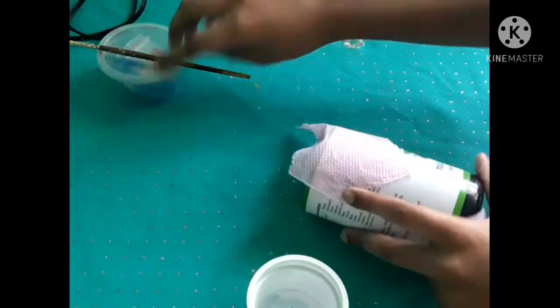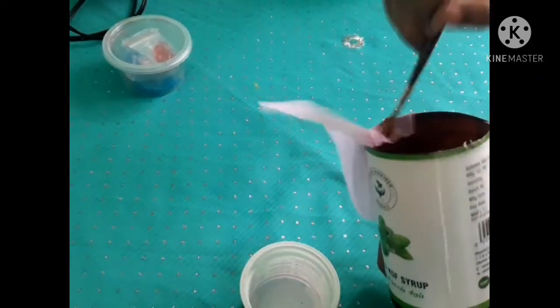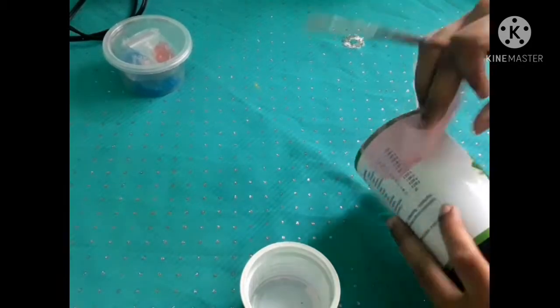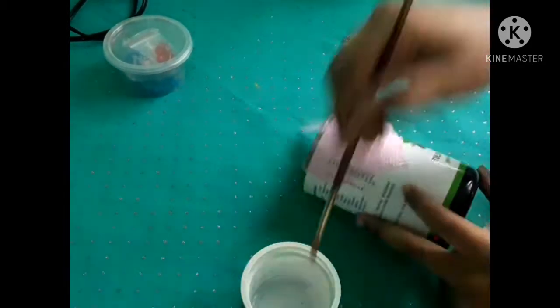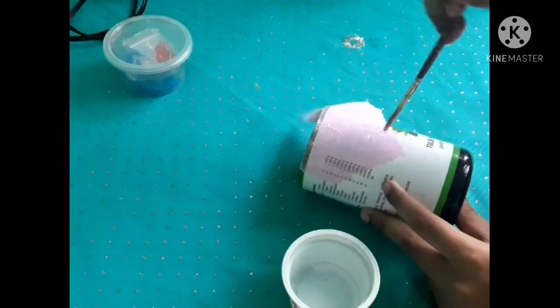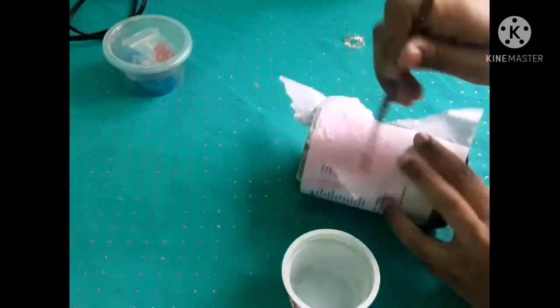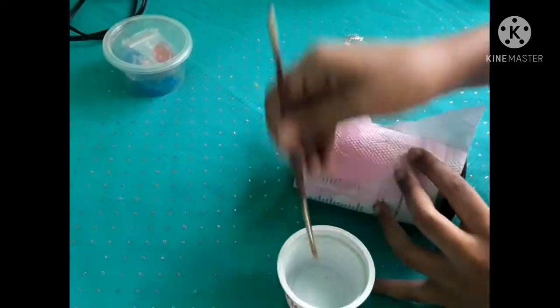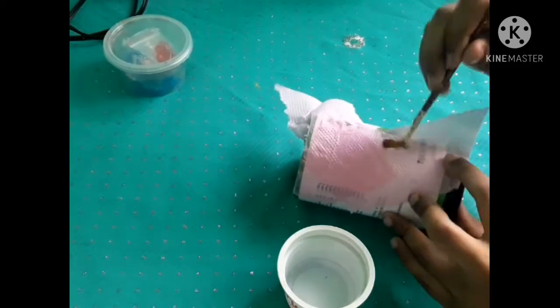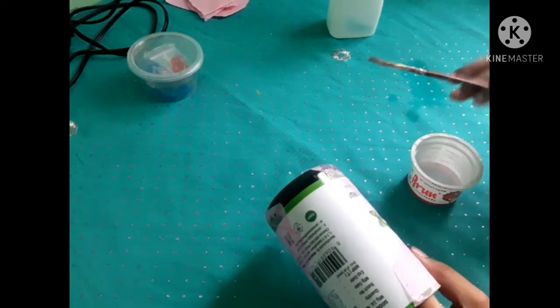Add a tissue paper — this is a light paper. I put two tissue papers on it. Now this is a perfect one. Now I have a kitchen tissue and white tissue. I used to put it on it.